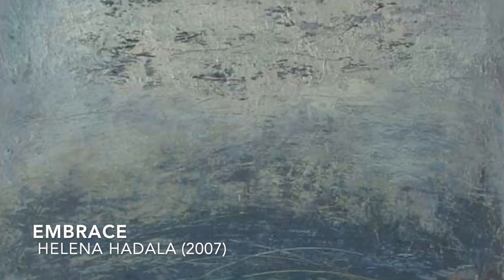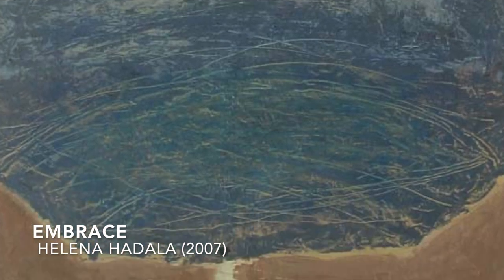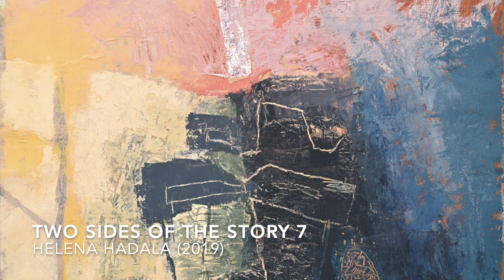My name is Helena Hadella and I'm a local artist here in Calgary, born and raised in Calgary, Alberta. I'm a graduate of the University of Calgary's fine arts department, and my forte is painting and mixed-media collage work as well as printmaking.